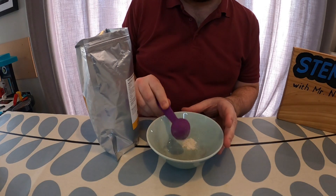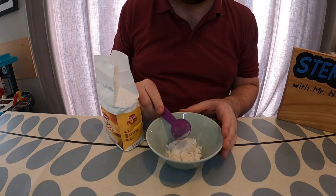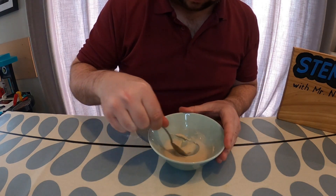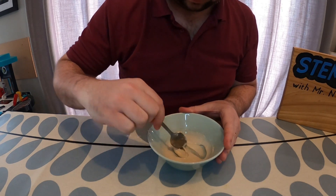Then to my bowl I'm going to add 1 tablespoon of rice flour, 1 tablespoon of potato starch, and 1.5 tablespoons of water, and mix this around. You want to get this mixture to the consistency of white school glue, and you can add extra water if you need to to get the right consistency.